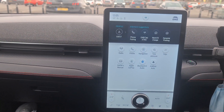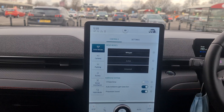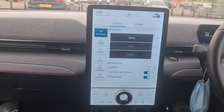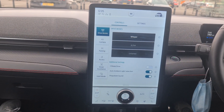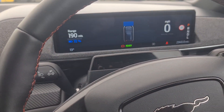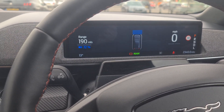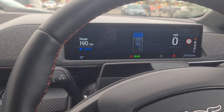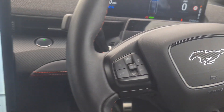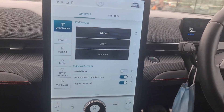So yes guys, if you're looking for a nice electric car, I do recommend this Ford Mustang Mach-E — it's a very very nice car. The range is about 335 miles; right now I've got 190 miles left at 72%, which isn't bad considering I've been caning it. Me and my son McKinney loved these cars. Don't forget to hit like and subscribe to the channel. Bye!